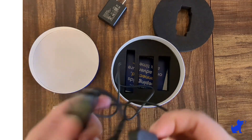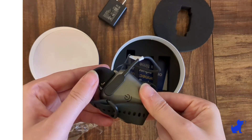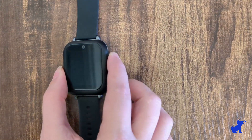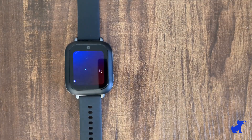As you can see here, you'll find the magnetic charging port on the back of the watch. On the watch, there are two side buttons, one on the top and one on the bottom. Let's long press that top side button to power it on for the first time.